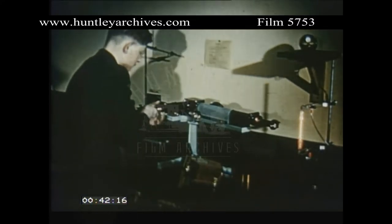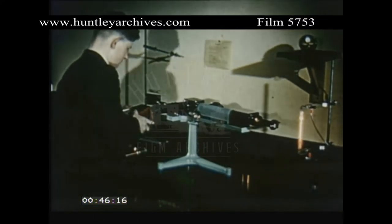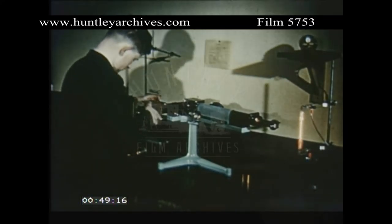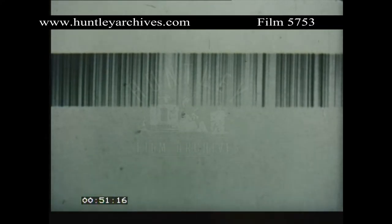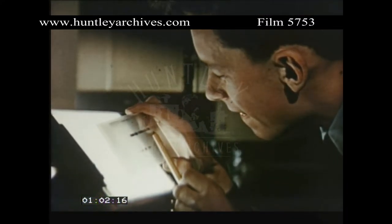If the eyepiece is replaced by a camera, the instrument becomes a spectrograph. And the photograph which it produces, a spectrogram — a permanent black and white record, generally used in negative form. The spectrum can now be measured, compared and preserved for use in later work.